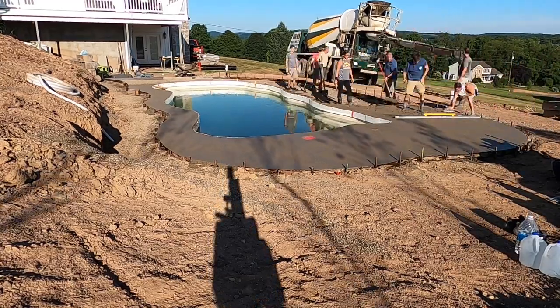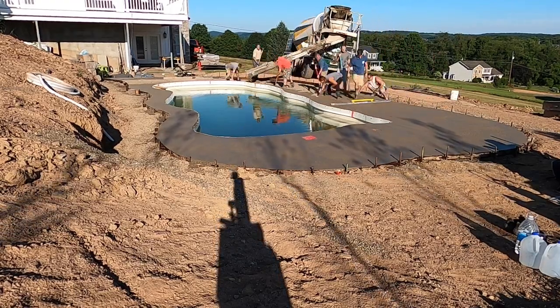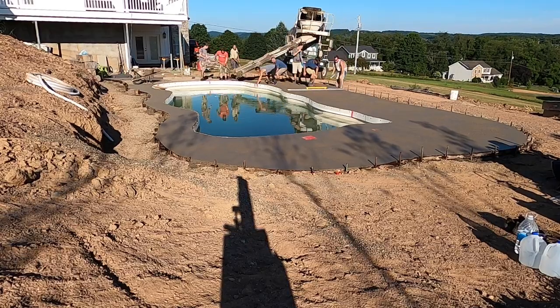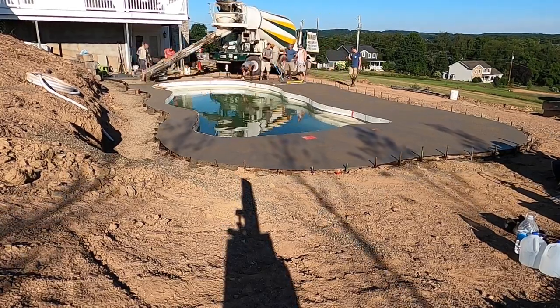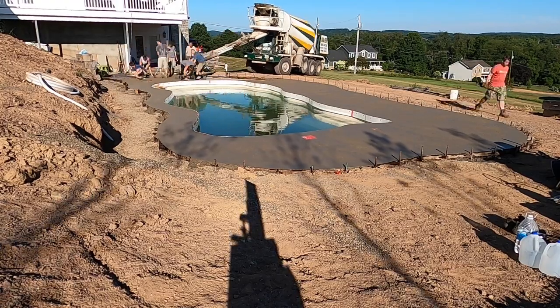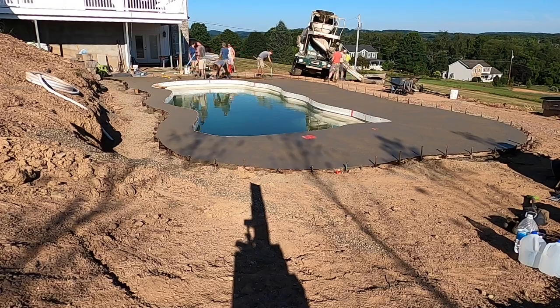My uncle took care of the edges on the outside, my mom did the inside, and I just kept pulling the screed while my cousin raked for me. You just do that all the way around the pool — that's pretty much it for the pouring process.